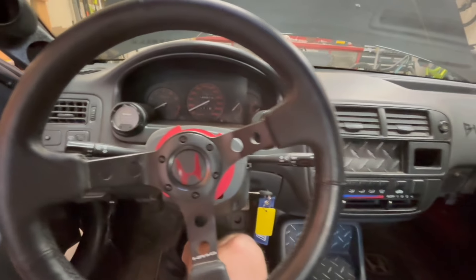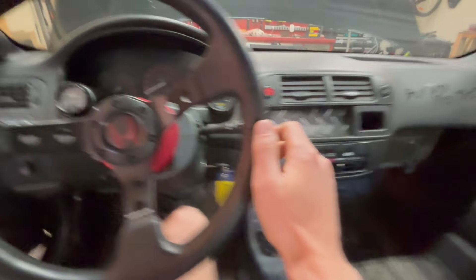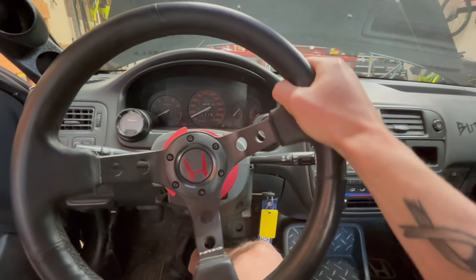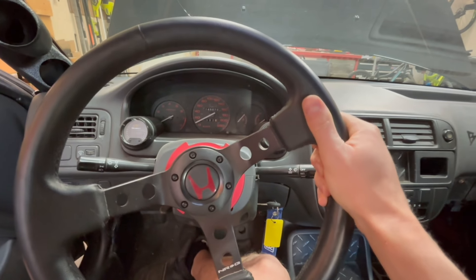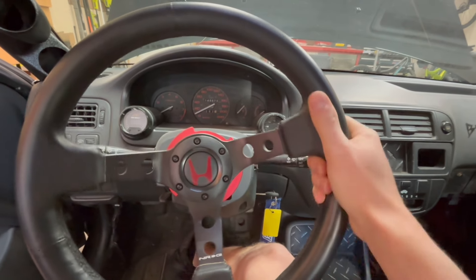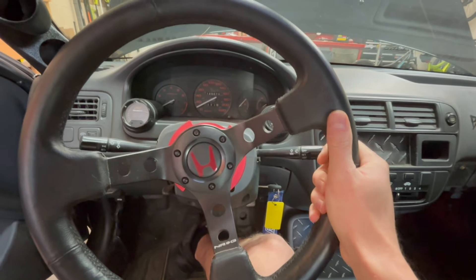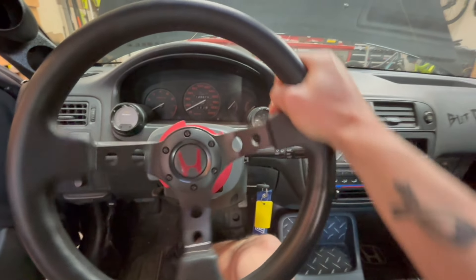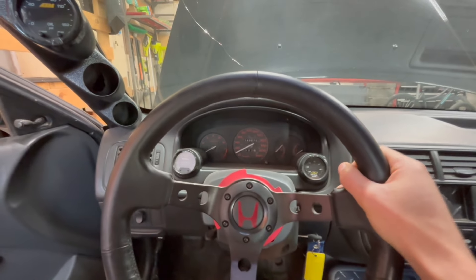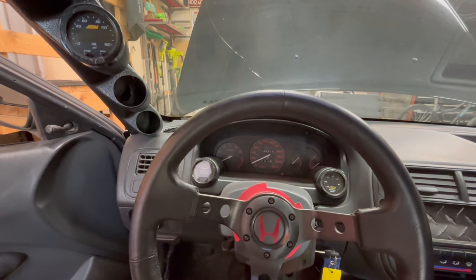I also want to mount the AFR gauge differently, or maybe just mount my steering wheel straight, because when I'm driving I can't really see the AFRs — it's kind of in a blind spot. In order to drive the car straight I do have to have the wheel at an angle, so I'm thinking I'll have to redo that. I wouldn't mind having that gauge somewhere more in my face, so I might end up swapping it with my oil pressure gauge or something like that.